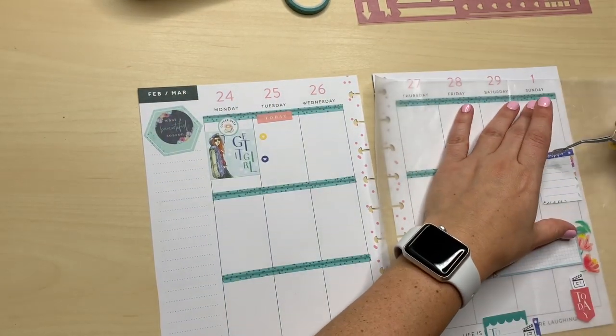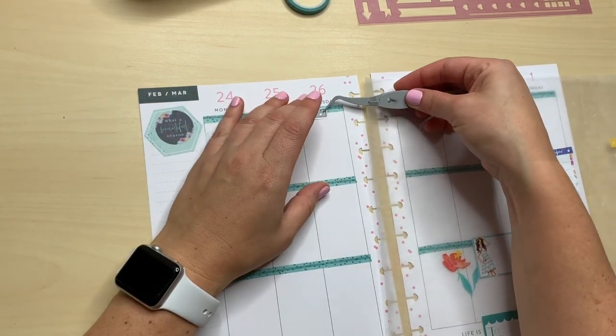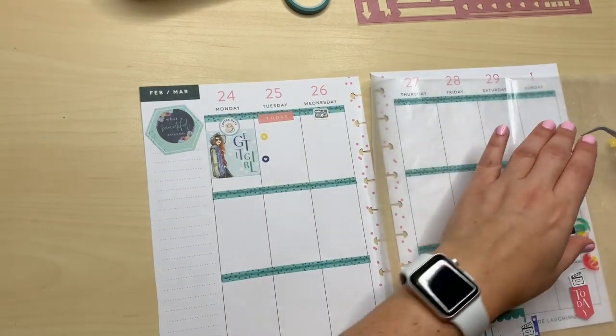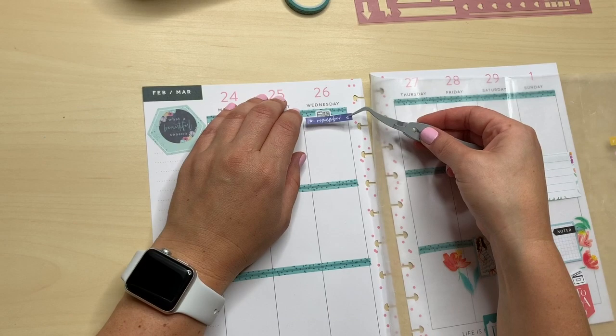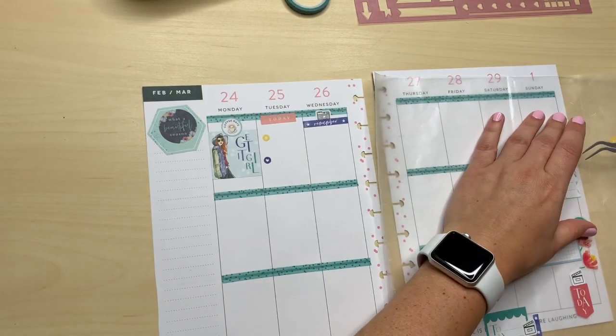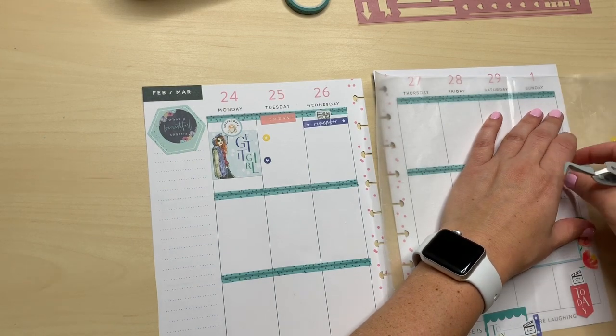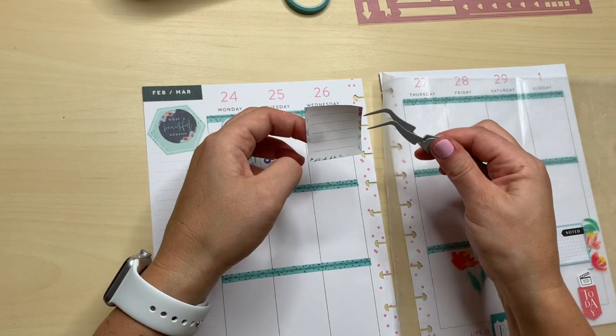So for Instagram — aren't these cute? These little cameras are from the journaling sticker book. You could color them, but I kind of like them black and white with the colored stickers. I think it gives it a little bit of contrast. I just really like it black and white on color.